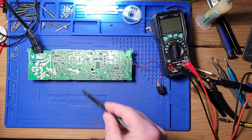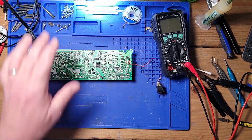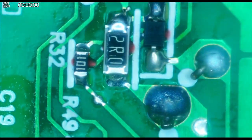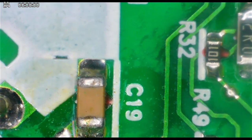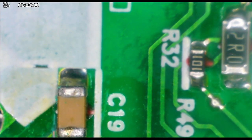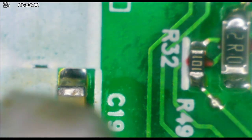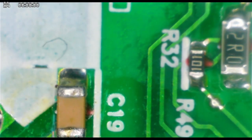That capacitor is getting warm — a capacitor should not be getting warm. Let's go under the microscope. Let's take that capacitor, put a little alcohol on it, and see if it evaporates. You see that? Yeah, that capacitor is definitely shorted.